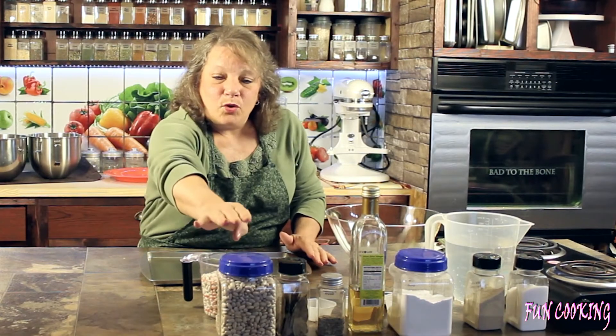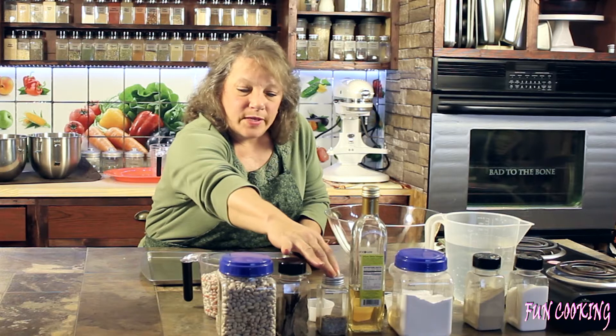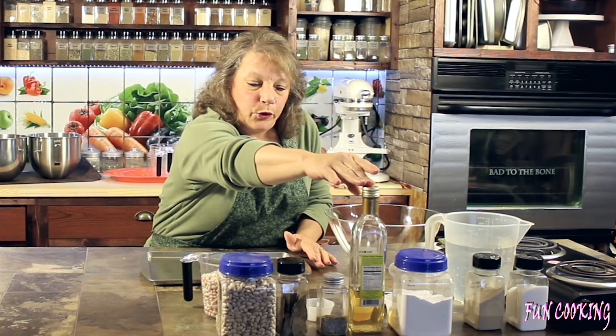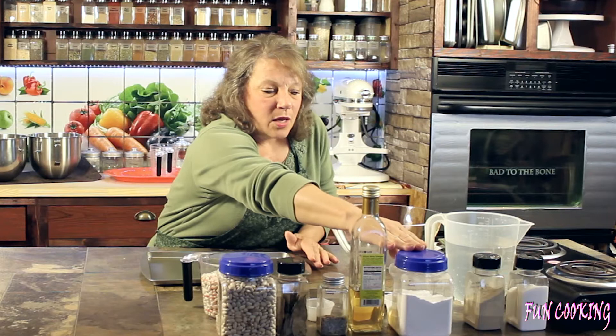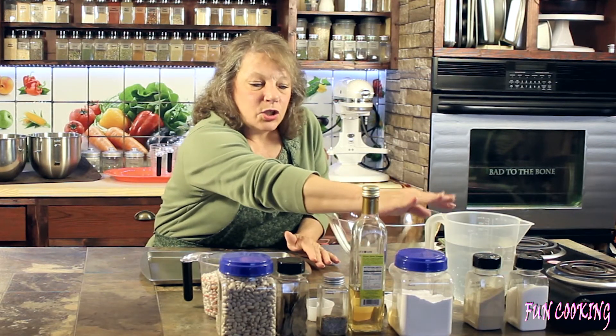I have two cups of dried northern beans, two bay leaves, a teaspoon of fennel seed, two tablespoons of white wine vinegar, one teaspoon of baking soda, six cups of water, white pepper, and salt.